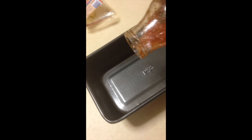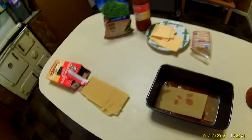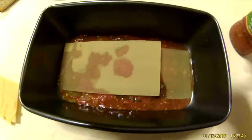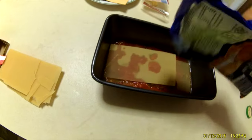So just grab yourself a tray like this. Then pour some sauce on the bottom first — just pour some sauce, give it a shake, make sure the bottom's all covered. Open up the packet and then start making some layers. My iPhone ran out of space so I had to get my camera out. So I'm going to get back to that — sorry about that guys.